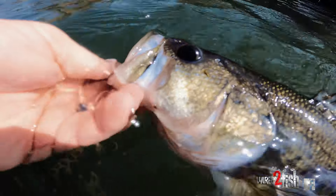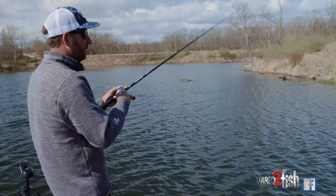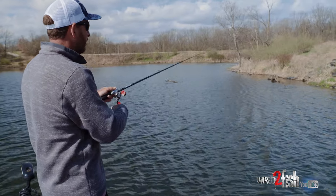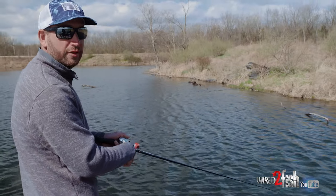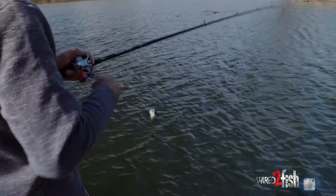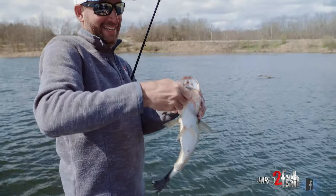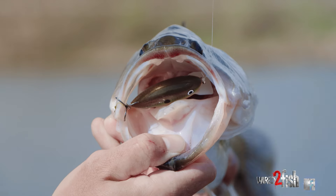With any crankbait, but especially a squarebill, I never just throw the bait out and reel it straight back to the boat — that never happens for me. I'll throw it out, reel it down, give the rod a little twitch, may speed up, may stop — I'm always doing different things with that bait throughout the cast. It's called a crankbait, yeah, but don't just straight-reel it. Always vary your retrieve. That one choked it! When they've got it like that — just gone — that's when you know you've got a color they're definitely buying and they are absolutely eating it.